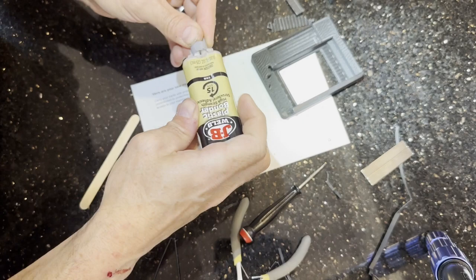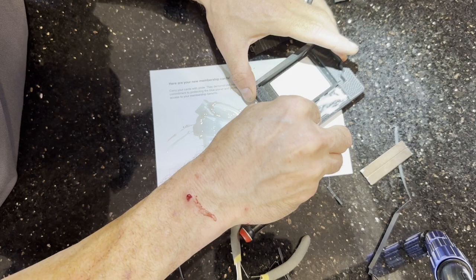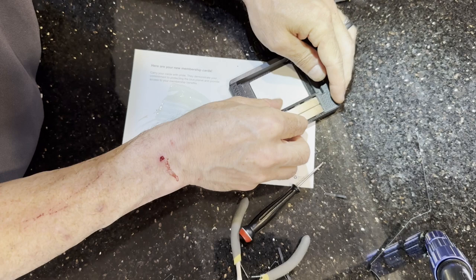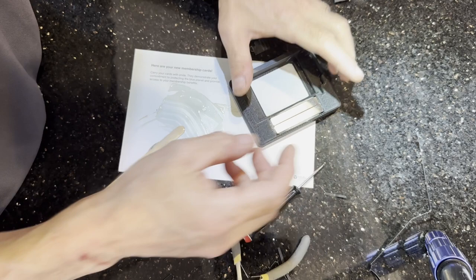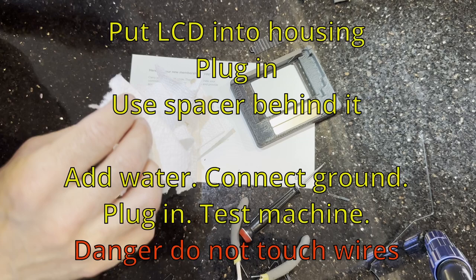I'm using epoxy. I tried hot glue once and it really didn't hold well enough. If you have gel super glue I think that will work, but I happen to have epoxy and it's probably the best. It may say it cures in five minutes or an hour, but I would leave it overnight — it's really not at maximum strength quickly.